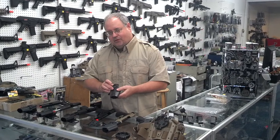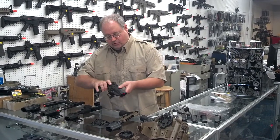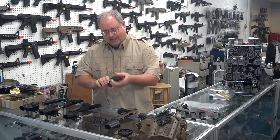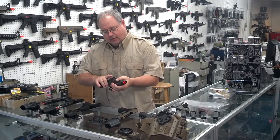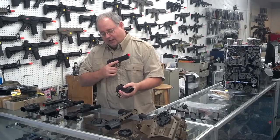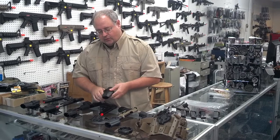The big feature about the SERPA holster is the level of retention you get — it's level 2 retention. Putting your pistol in the holster, it will go in and lock in right here. To remove it, it won't come out, it won't fall out, somebody can't take it from you. You push this push button right here, and then the pistol comes out. That's the real big retention feature and advantage of the SERPA holster.